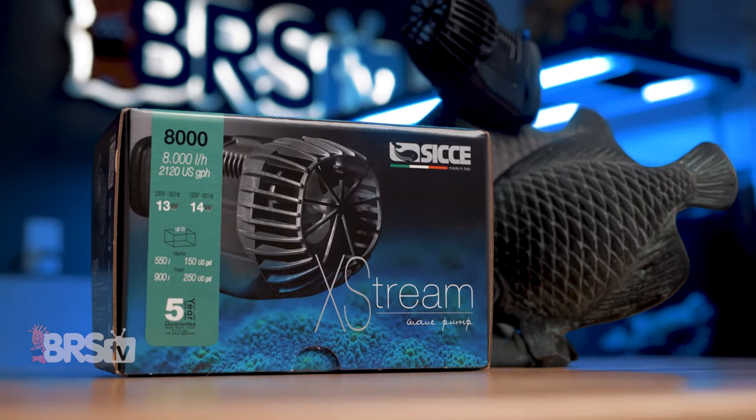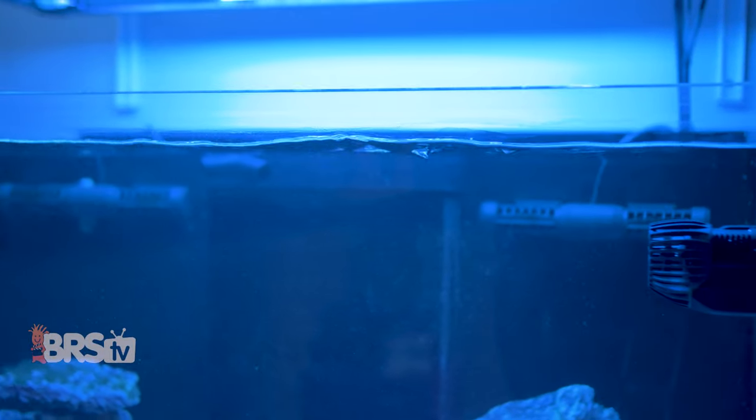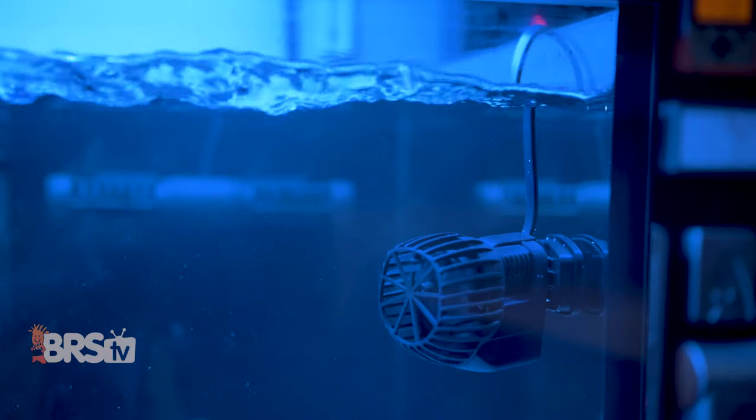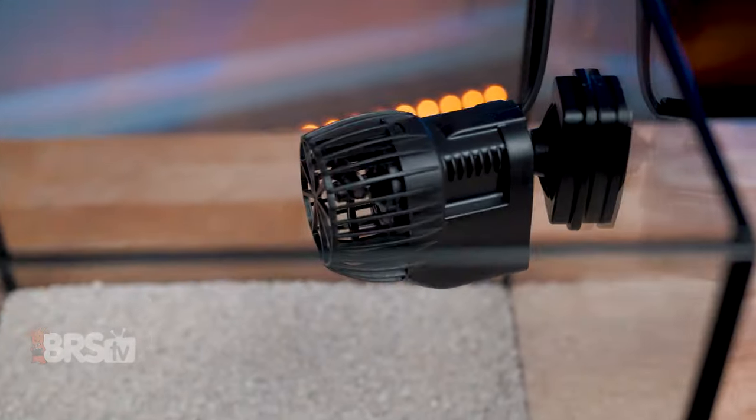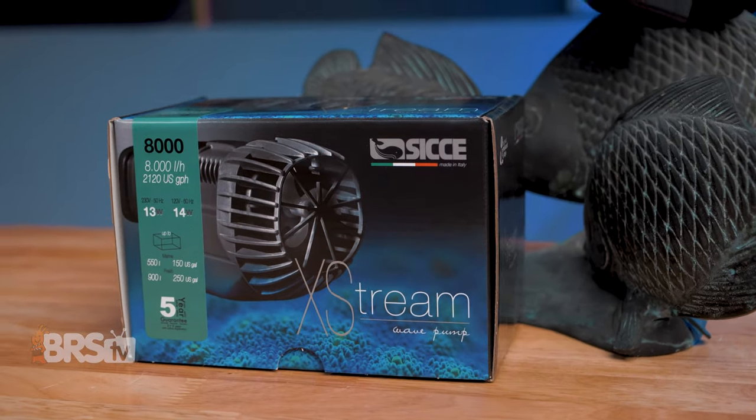CJ's got you covered with their Extreme Flow Pumps — simple AC propeller pumps that provide wide, massive, yet gentle flow with the ability to be directed, and are reliable and built to last from an Italian pump company that eats, sleeps, and breathes aquarium pumps.